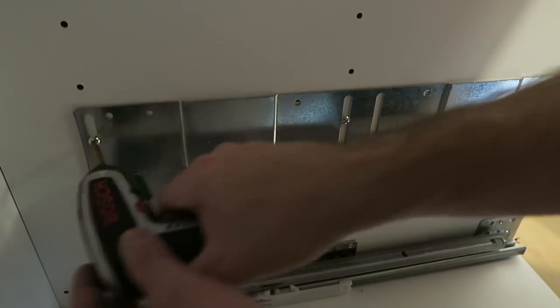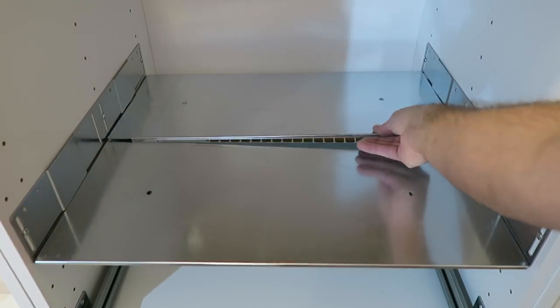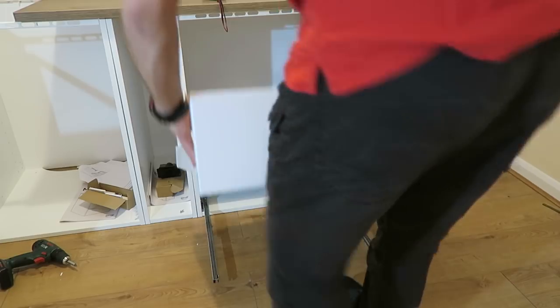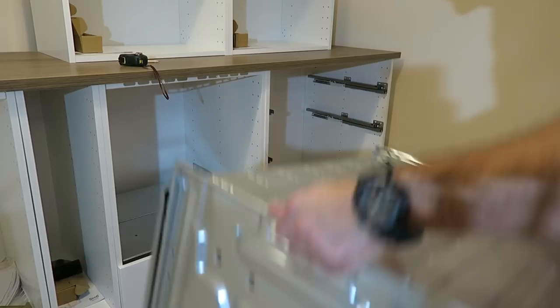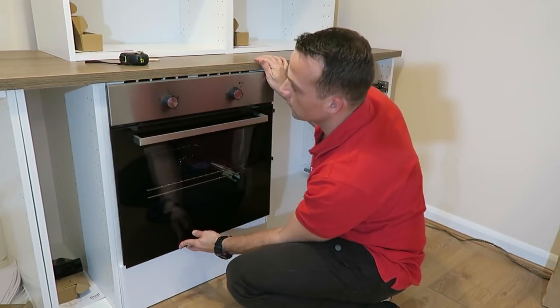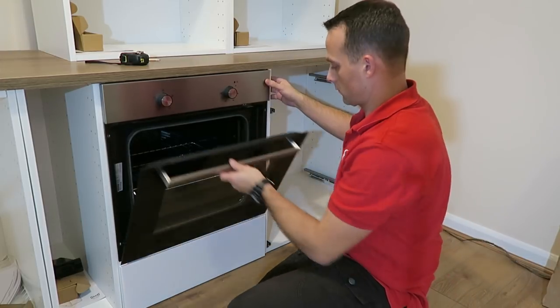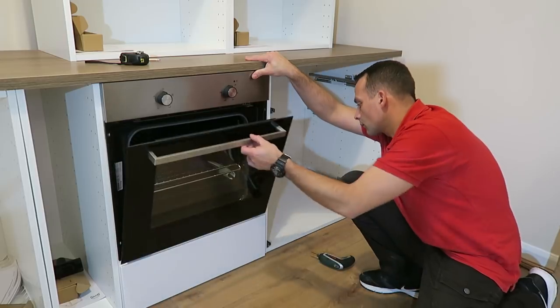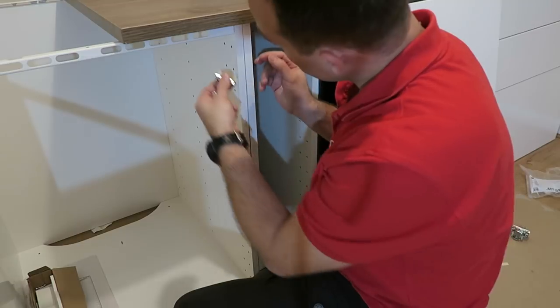It slides a little bit up and down, and then you've got two metal pieces - just put them on, put them in the right position, and they are prepared for the oven. Check it out - maybe you need to position the rails for the oven a little bit higher, or make sure that when it's opening it's not hitting the drawer, and that the drawer is opening nicely with enough space.